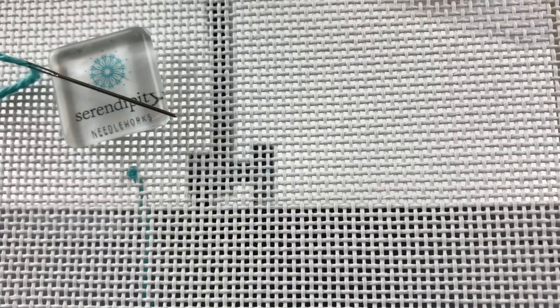Hi there! This video is all about how to work the darning stitch. The darning stitch is a really simple stitch that you can use to fill in spaces if you want an open look to your painted canvas.